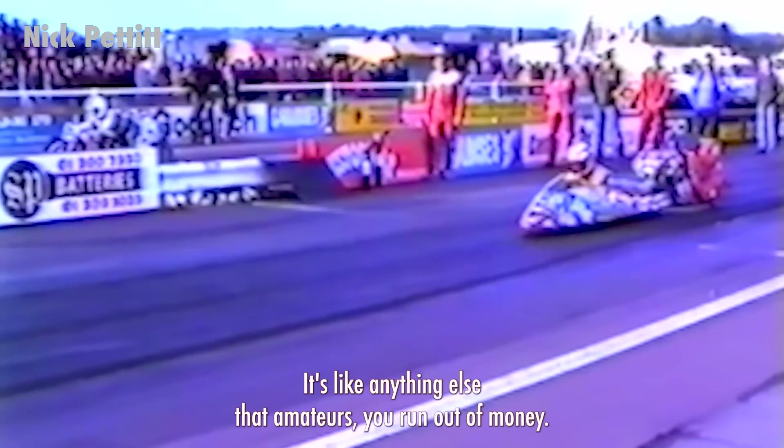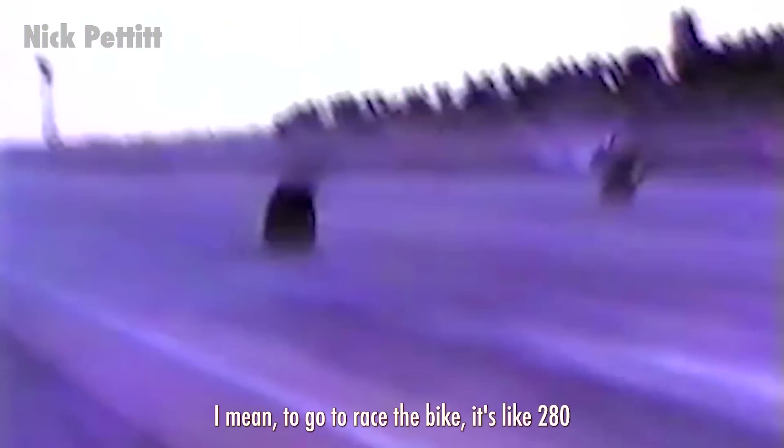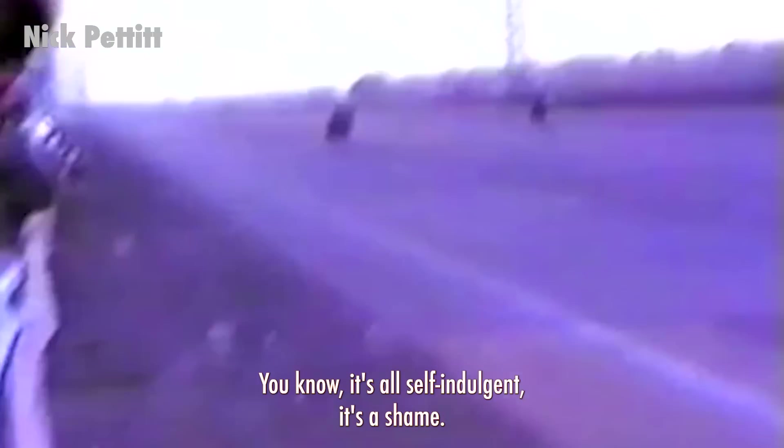And he dominated. Even with the inefficient start from the torque converter, the Jade Warrior more than made up for it. Looking through old footage, you can see bikes regularly disappear off the line, only for Angus to fly past them halfway down the run. Like anything with amateurs, you run out of money in the end — there was no sponsorship. To go to Santa Pod and race, it's like 280 quid to enter and you win bugger all. It's a shame, but that's often what happens in motorsport — it's expensive.